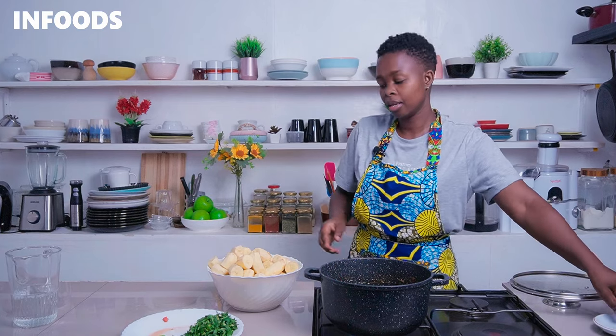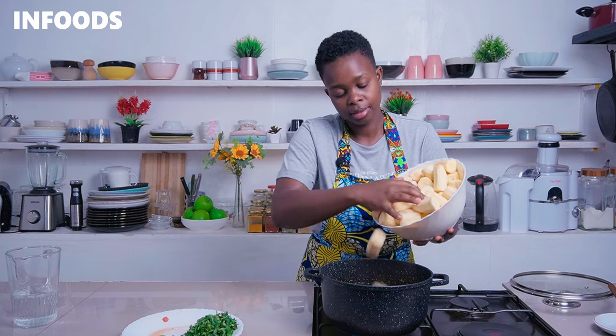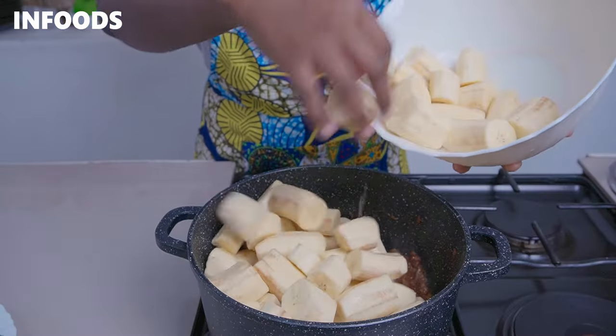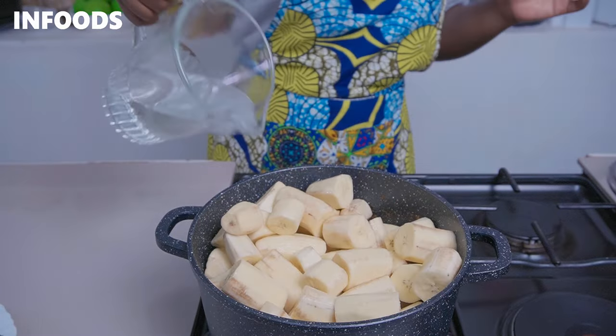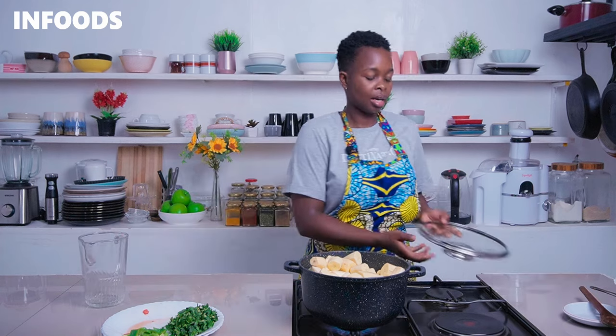The next step is to add in my green bananas, drained of water. Slowly place the green bananas in the pot, then add in around 4 cups of water. Cover and simmer on low for around 5 to 10 minutes or until the green bananas are ready. As you peel your green bananas you'll notice they'll start to oxidize, so the trick to stop oxidization is to place them in water.